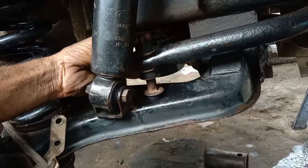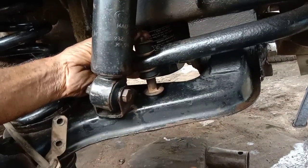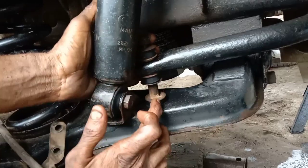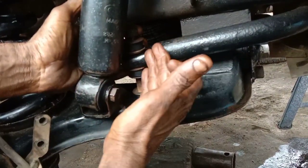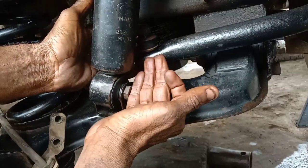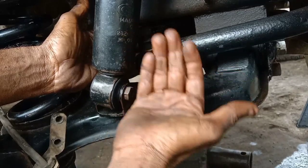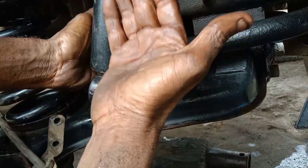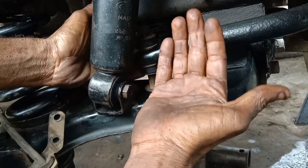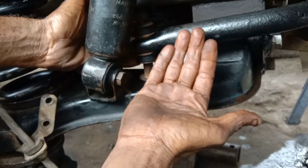It's a rubber bush. You can go to the top. If you look at the distance, you can maintain the distance. You can control the vibration. You can see the right turn. You can carry one side of the cabin. You can carry one side of the wheel. It's a suspension of the wheel.